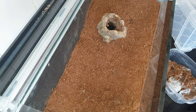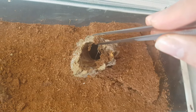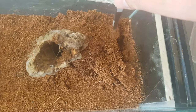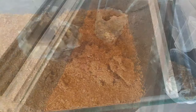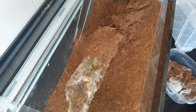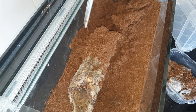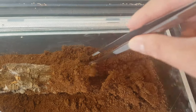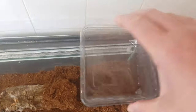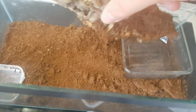We're going to gently remove the dried coco fiber. I think the spider is going to stay in this tube by the looks of it, so we don't want to spook it too much. I think the best thing to do is put this catch cup in there like that.